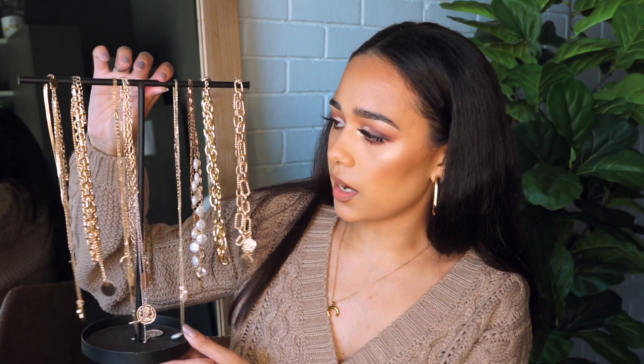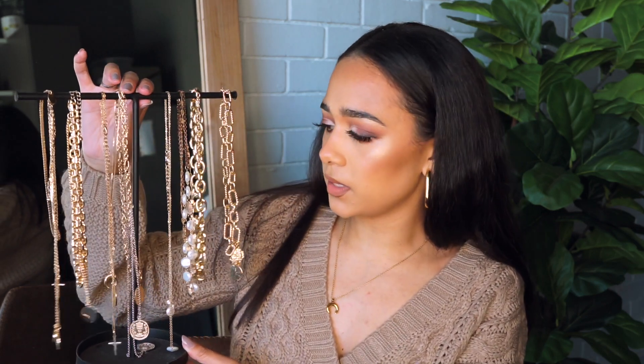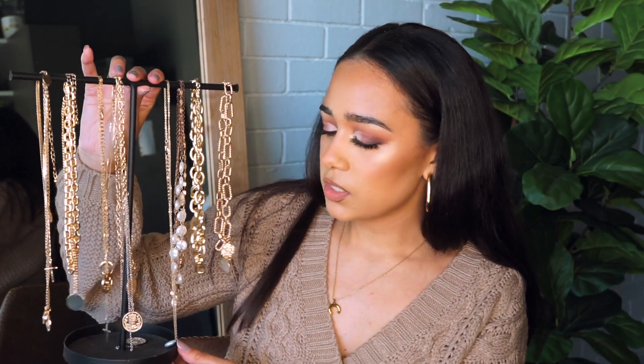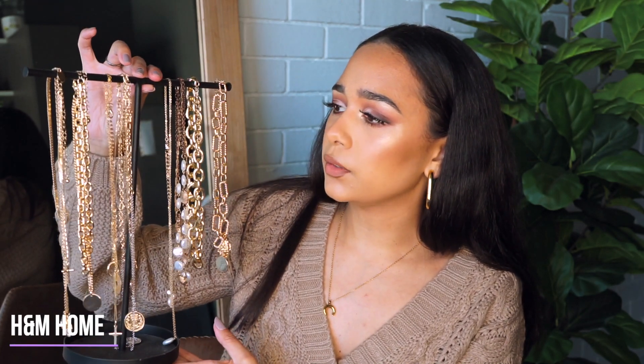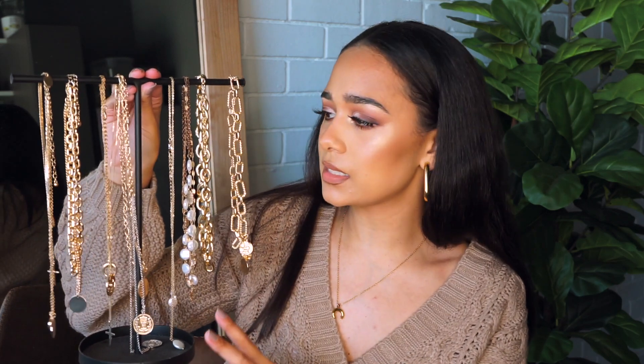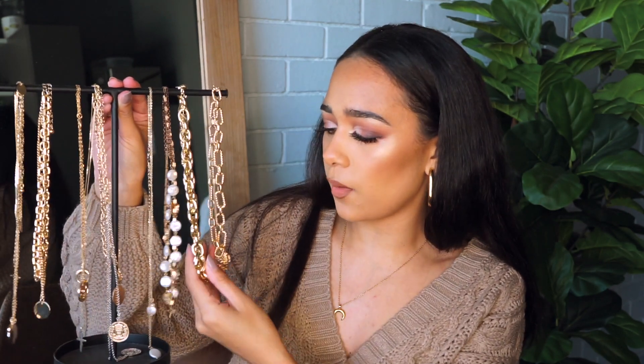For necklaces, this is what I use — this is basically all the necklaces that I own that I wear quite often. For basically every video that I do and every outfit that I post, it's a necklace from this little hanger. I got this from H&M Home and they come in gold, silver, and black. I really like the matte black just because it went with my clothing rail really nicely. This is the best way I can store my necklaces — they don't tangle. I hate tangled necklaces; I used to store them in jewelry bags but they tangled so quickly, so I just prefer hanging them up so I can see every single one.